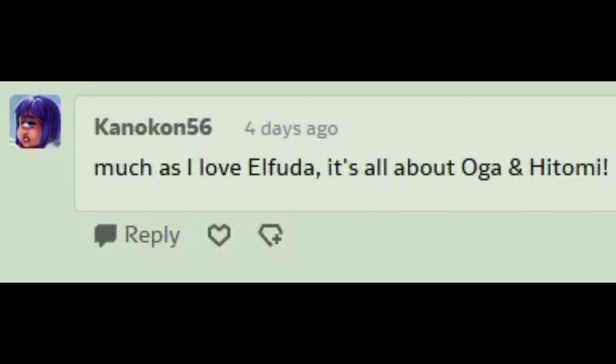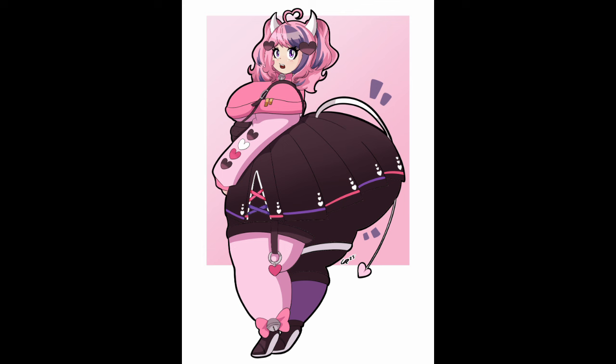As much as I love Elfuda, it's all about Ogatomi — that's very based, actually. There are a lot of other good girls in that show. We've got Iron Maus! Oh man, the OG. I got into VTubers thanks to Iron Maus — or no, no thanks to Iron Maus. Now look at me.